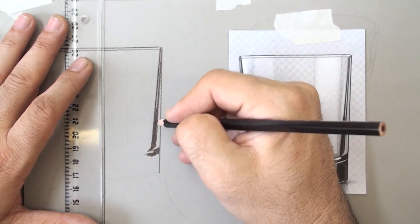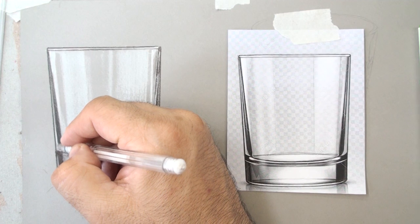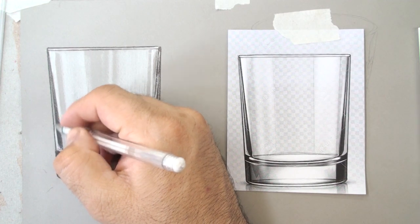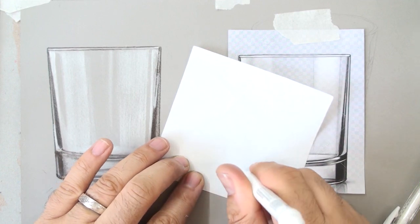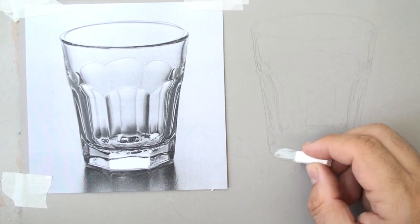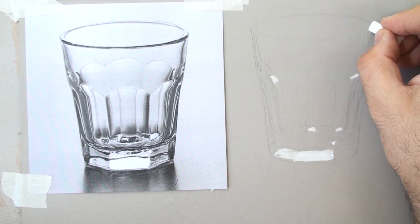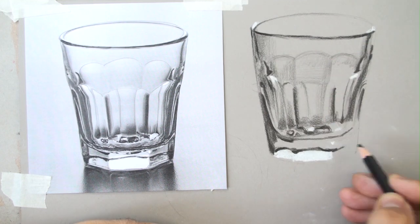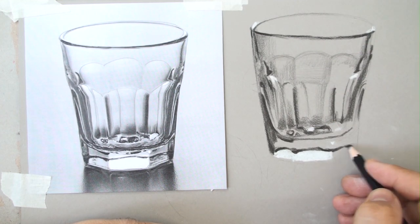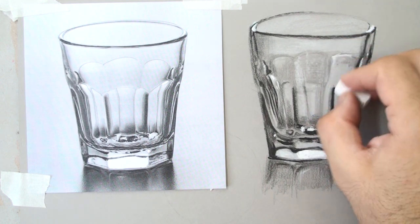We build even more contrast, then add details and lights using a white marker, black marker, ruler, and white chalk. Light dances in glass and water, creating highlights. Even with just two colors — black and white — we can draw beautiful objects.